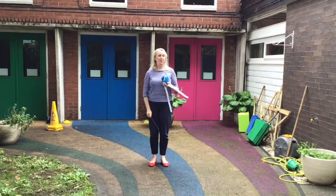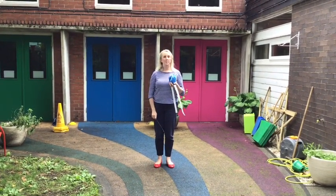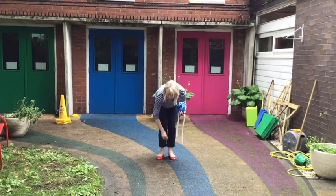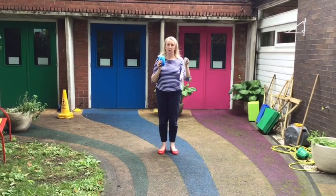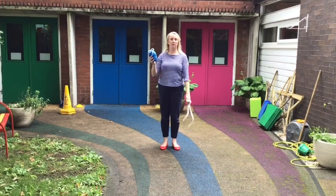So I'm going to demonstrate the sock throw. You need to start from the same place each time, so I'm going to use a stick to mark where my feet should go. You need your sock and then you need something to measure with, so I've got a tape measure here.